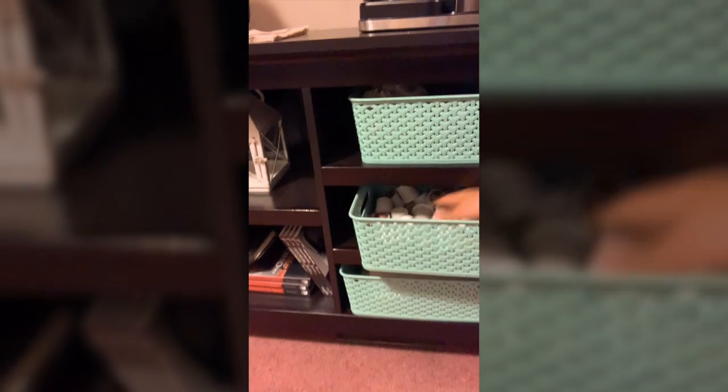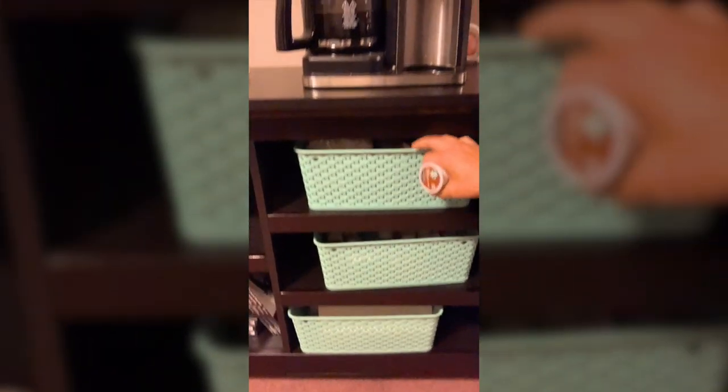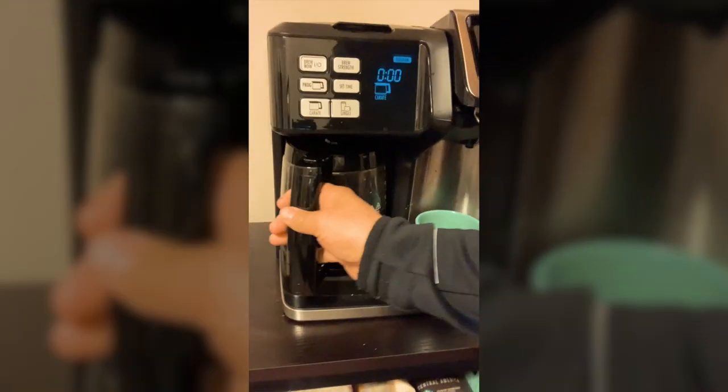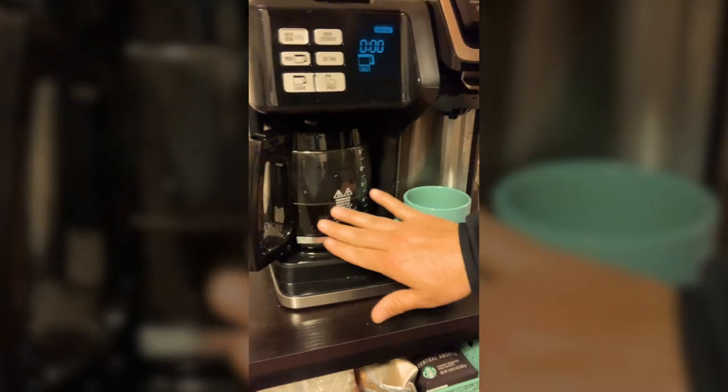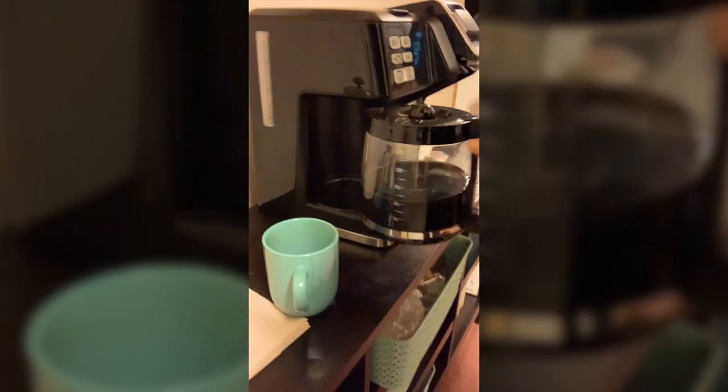I just kind of put my hand in there, grab one, say yep, that will do. And then, if I need other items, I'll go there. Oh wait a minute, there's some in here. That's still good from yesterday. Why bother make a new coffee when I got old coffee?